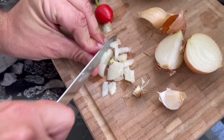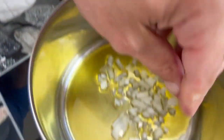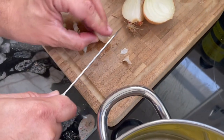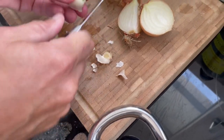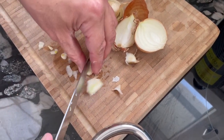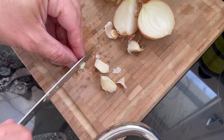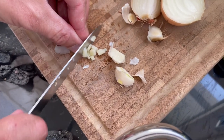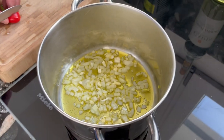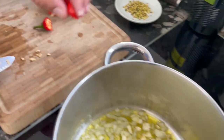We will fry the onion for about five to ten minutes until it gets nice and golden. Once it has received that golden color, we will add the crushed cut pumpkin and fry it as well for another 15 minutes. Garlic is optional — some may not like it — so feel free not to add it. I will add a few small pieces of garlic into the olive oil to fry together with the onions.